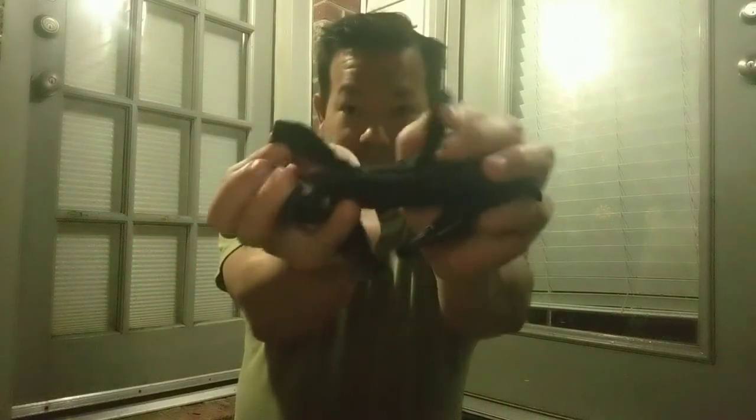The Patriot comes with a 1680D nylon military-grade sheath. It's got a hook-and-loop system on the back so you can take it out from this way or reverse it on your belt. It adjusts for a thicker or thinner belt, and you can deploy it downward so the action is ready to go.